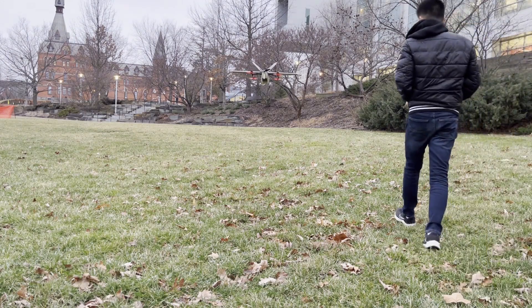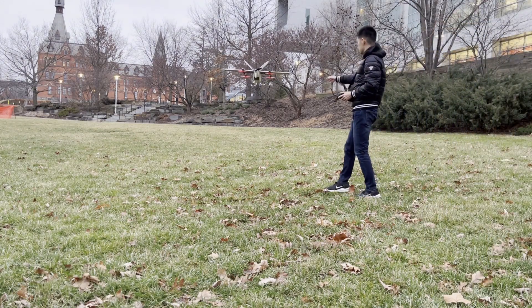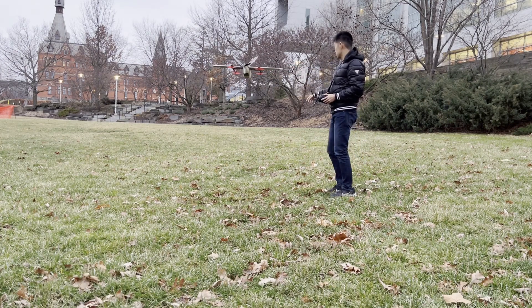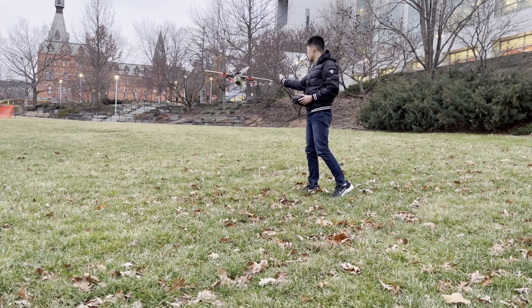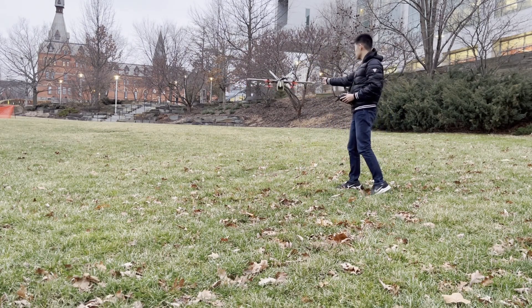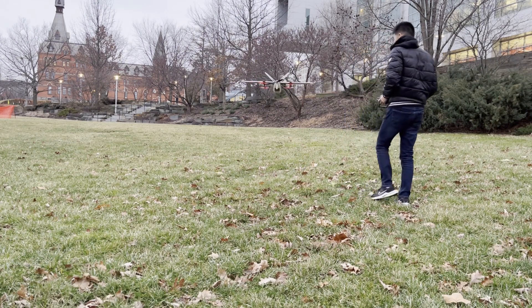This is a demonstration of the Q Loiter mode, which is basically altitude and position hold. It uses GPS to hold its position, and you can see how it's pretty robust against external disturbances like pushing it or wind. It's really useful to fly in when the plane is kind of far away from you so it doesn't drift around.